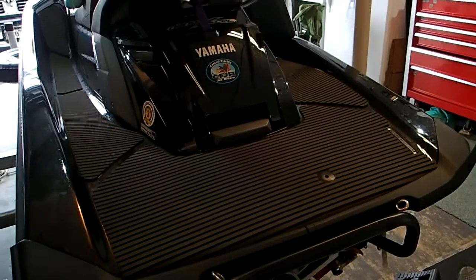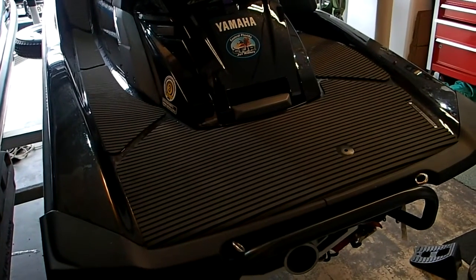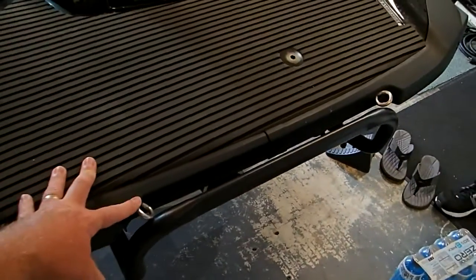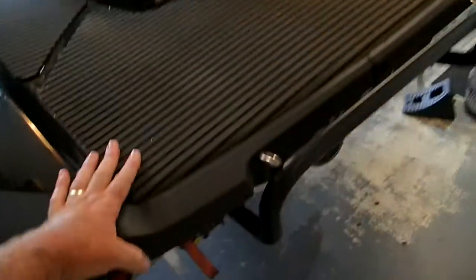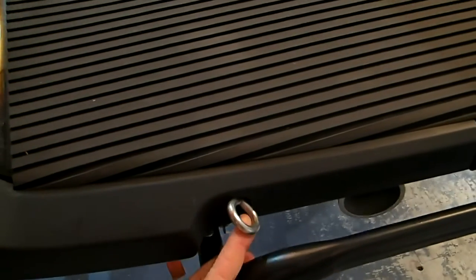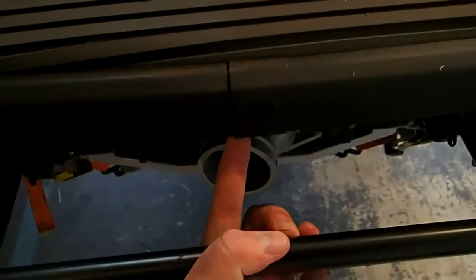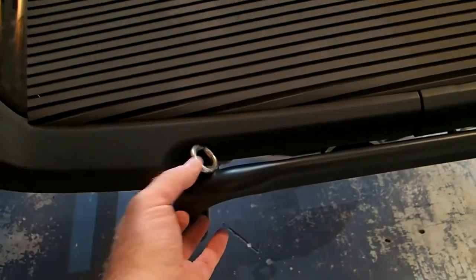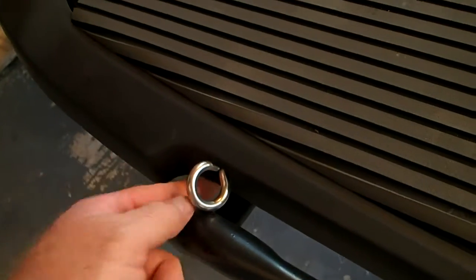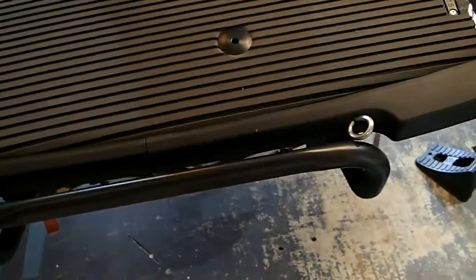Now we'll talk about how the rack attaches to the watercraft itself. I have two 2015 Yamaha FXHOs, and I think the hull has been the same since 2012. You can use the ratchet straps it comes with and ratchet down to your D-rings on each side. I chose to put stainless steel eyes into the back of the hull. There are normally rivets in these holes that hold the fender on — all I did was drill those rivets out, since there's already a hole. I simply bought a stainless steel eyelet with some washers and a nut, so this serves the purpose of holding the fender on as well as securing the rack.